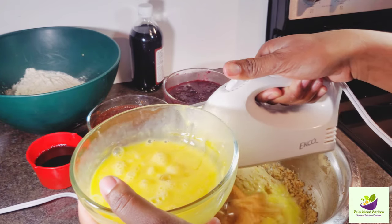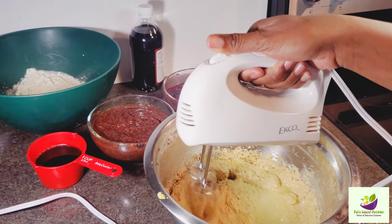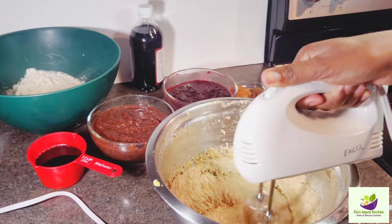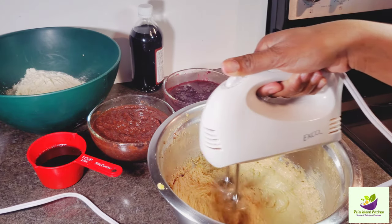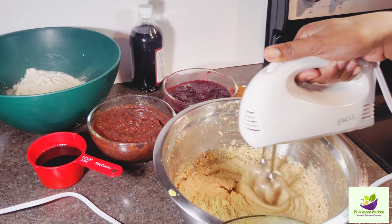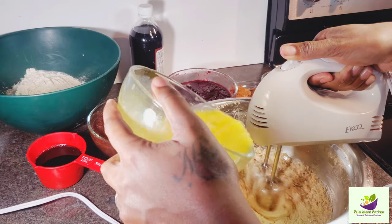This is Pal's Island Kitchen way. Feel free to give this video a thumbs up, leave a comment, and if you're new here, welcome to Pal's Island Kitchen.